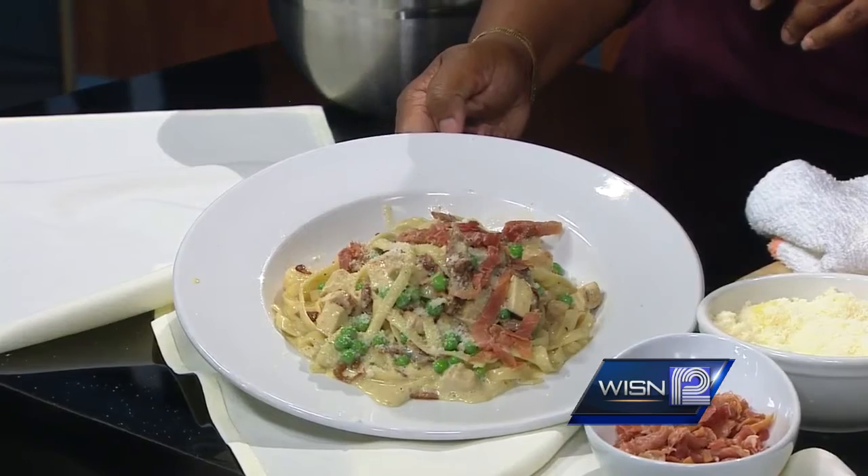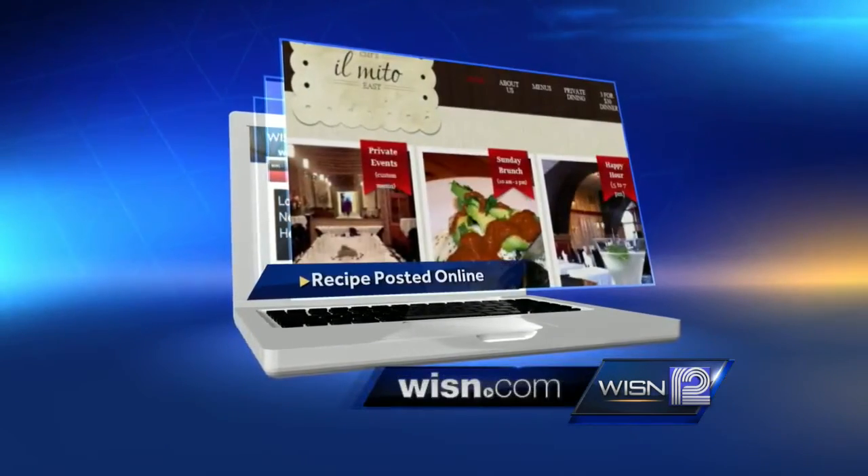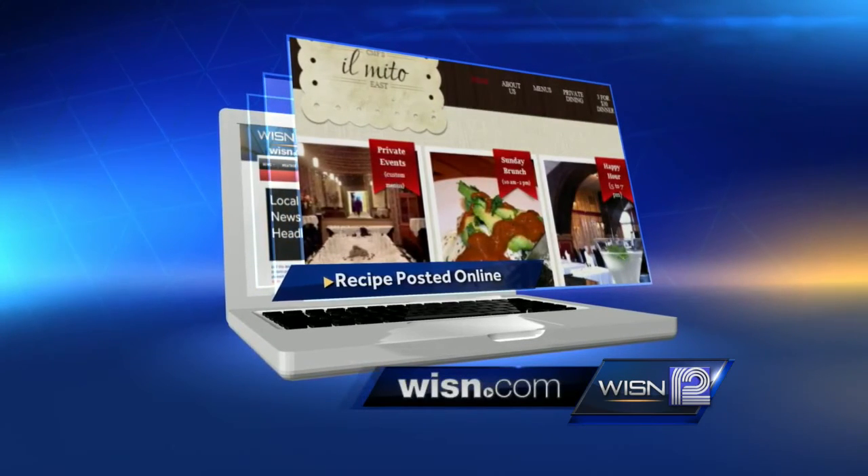All right, Chef, as always, thank you so much. If you would like to see this recipe, we have put it on the food page of our website, WISN.com. We have more information about Il Mito there as well.